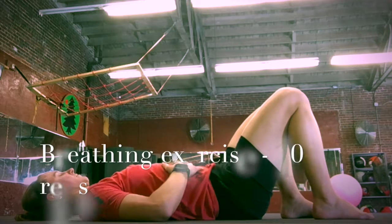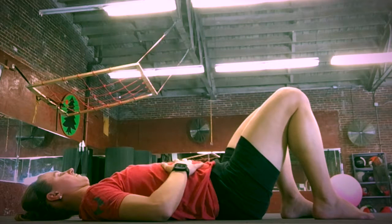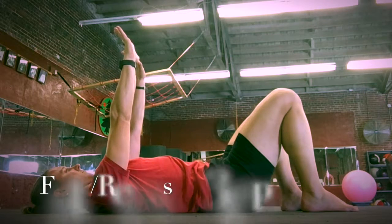The Core Kids warm-up sequence starts with a breathing exercise — 10 breaths in and out, hands on the abdomen, trying to get your belly to rise and fall as you breathe. Everything else should be relaxed, knees should be bent, hands on the belly, with nice slow breaths. This calms the kids down and gets them started for the rest of the exercises.